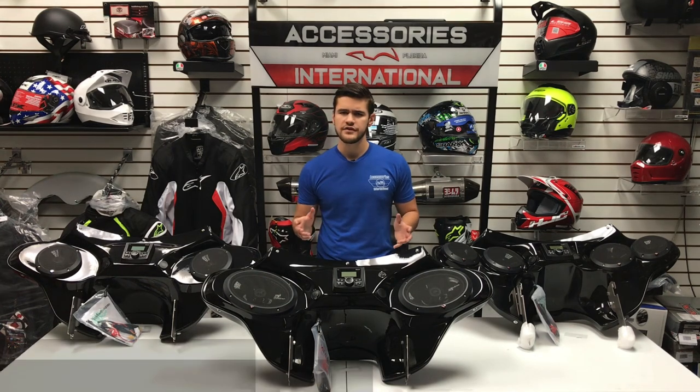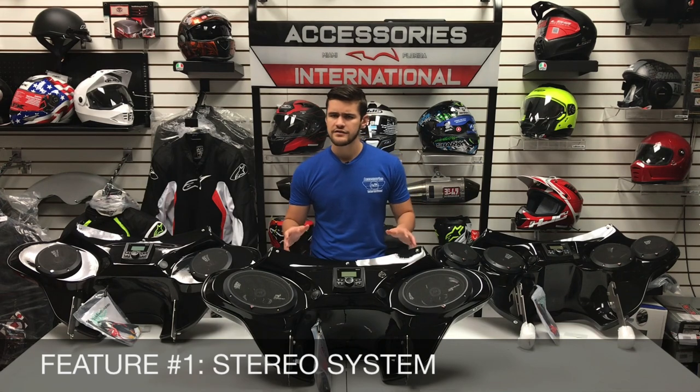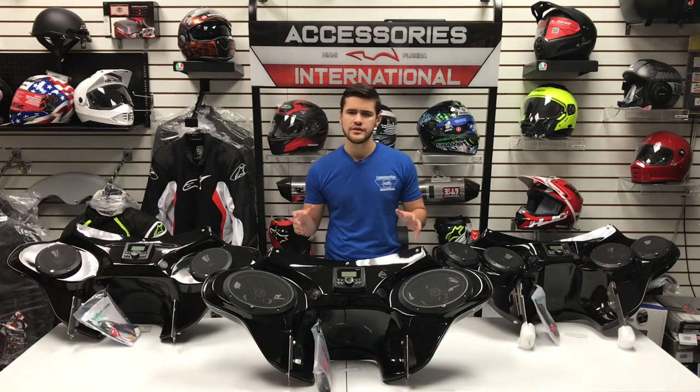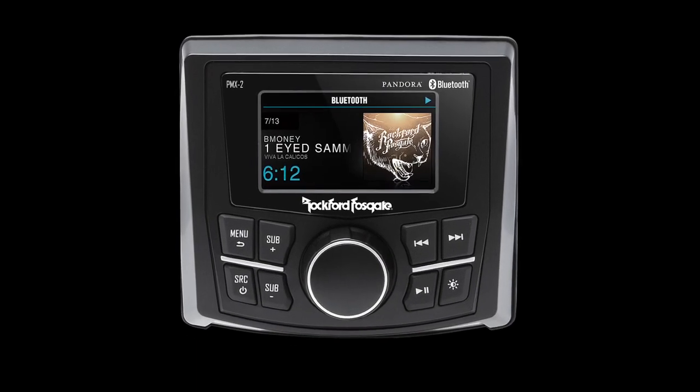Starting with the first feature on our fairings is the pre-installed stereo system. The Reckless Fairings stereo systems offer a variety of selections to choose from, including a selection of the stereo, the speakers, and an optional amplifier. The available stereo systems are between the Rockford Fosgate PMX-1, PMX-2, and PMX-3.